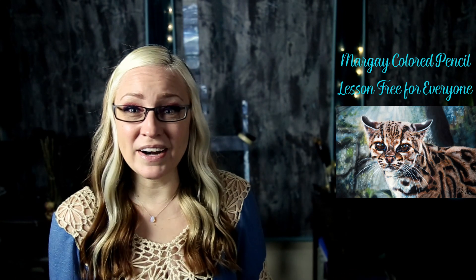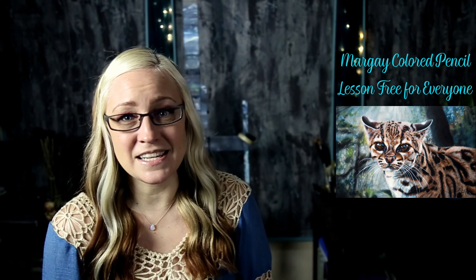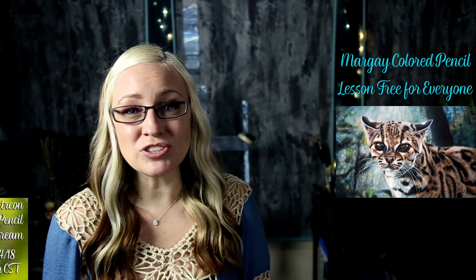For those of you who are already on Patreon, that is not a bonus for you because you've already had access to that video for months. For you guys, this Saturday at 2 p.m. Central Time, I'm doing a Patreon-only step-by-step livestream with watercolor pencils — words, they're hard — watercolor pencils.